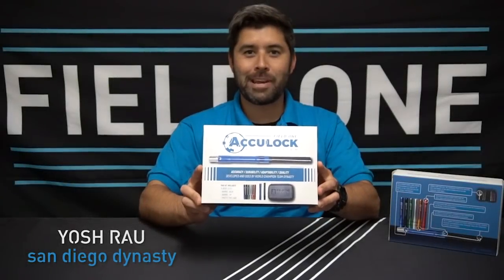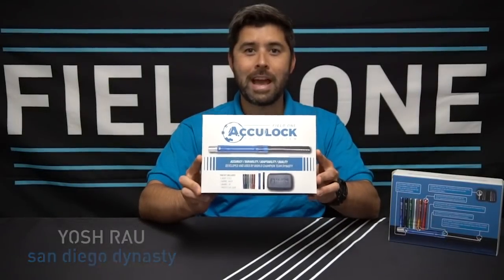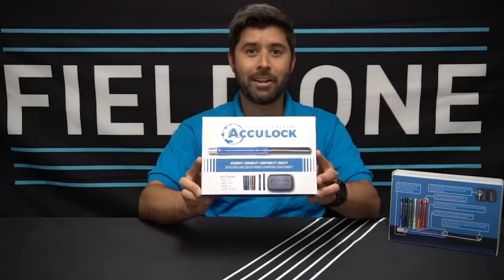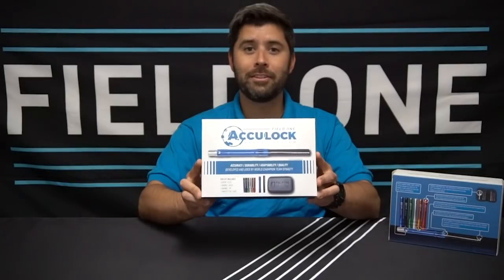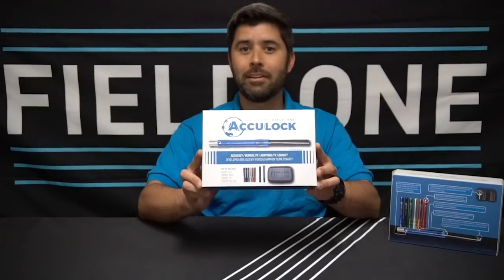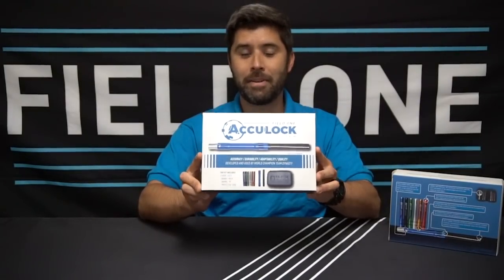Hey! Yosh Rao here with Field One Paintball, and I'm here to show you the Field One AccuLock Barrel System. We spent a lot of time in the design room and a lot of time on the field testing this system out, and we're happy to present to you a barrel system that is very accurate, very durable, and very, very awesome.